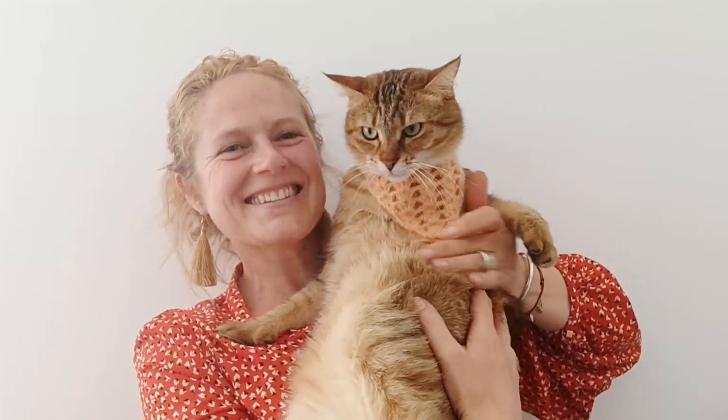Hi everyone and welcome to our video tutorial for this lacy cat bandana that you can see Melville wearing here. I hope you enjoy it, please like, share and subscribe and we hope to see you soon.